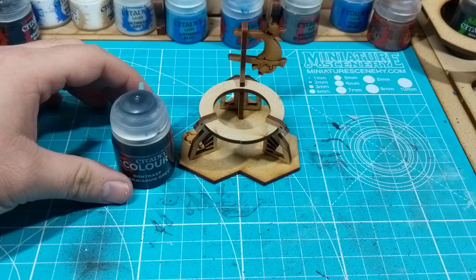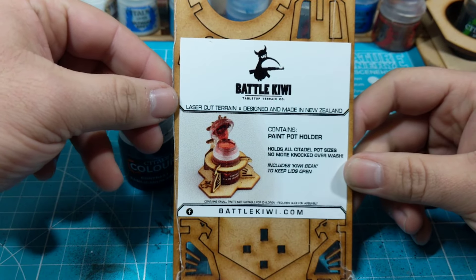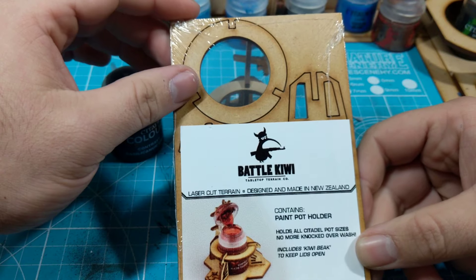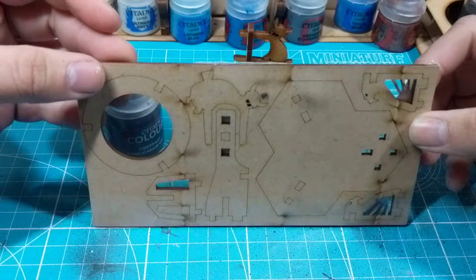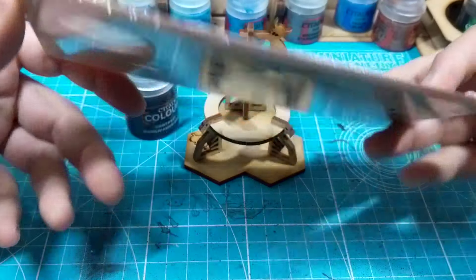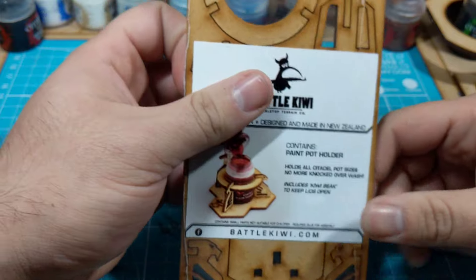I actually really like them. This is a paint pot holder — it's for GW stuff, but it'll probably hold other things too. It's just laser cut MDF. You guys know how much I love this stuff — I mean look at the thing I usually work on. I love this stuff, I love the smell, it's just amazing. And this thing goes together in about four seconds.